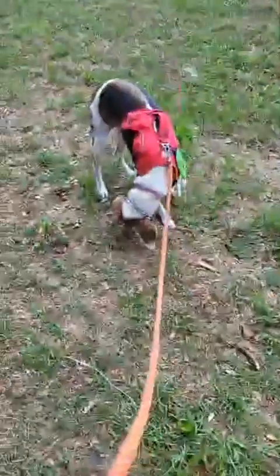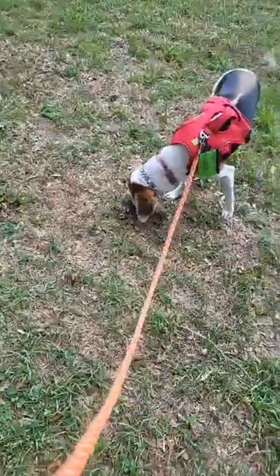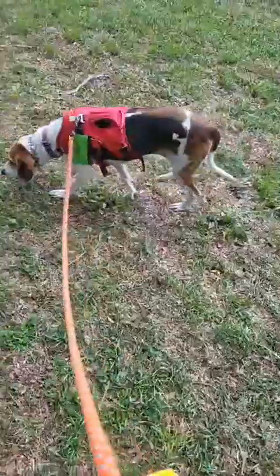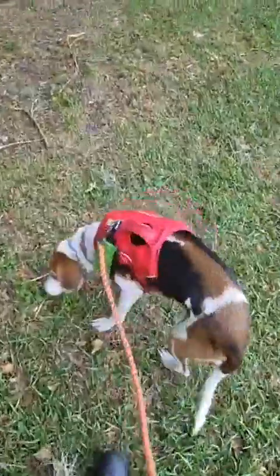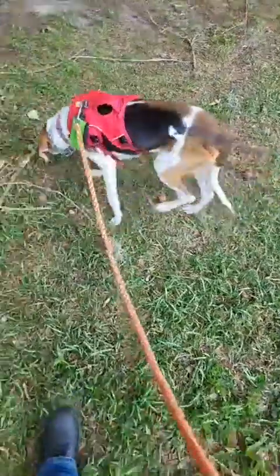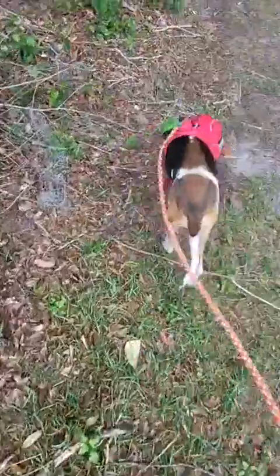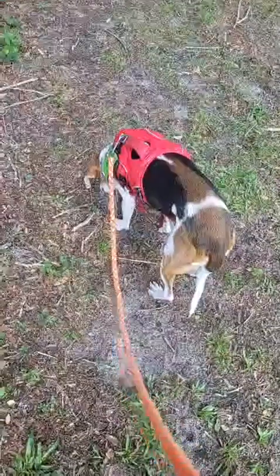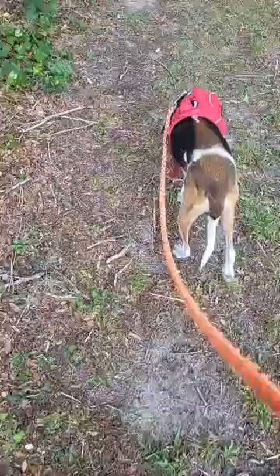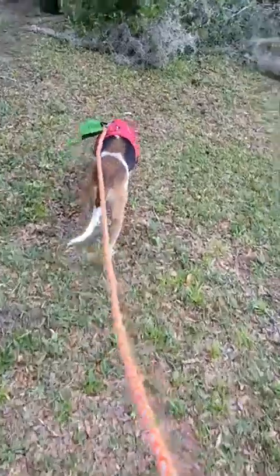I know it's right over there, so we're getting close. That looks like more armadillo but she didn't hit on it, so that's good. Find it — where's it at? She's heading in the direction of the fence.